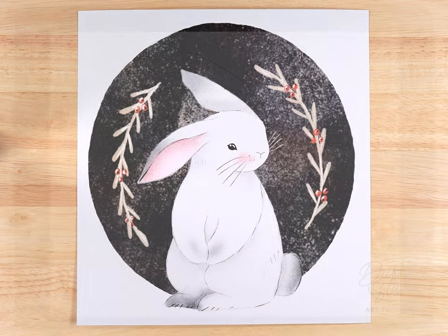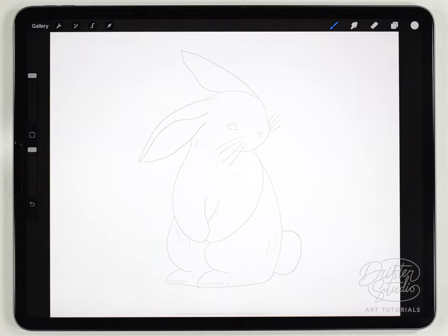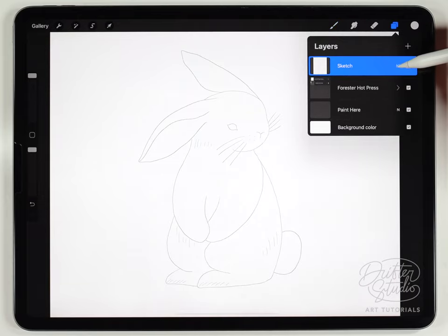I've already got a watercolor paper texture loaded into Procreate — in this case I'm using the Forrester paper texture. For the brushes I'll be using the regular watercolor brush kit, and links to all textures and brushes are in the description below. I've got my rabbit sketch placed in as the very top layer, and I set the transparency mode to multiply so it won't cover up what we paint.